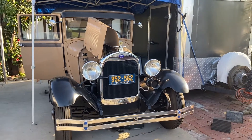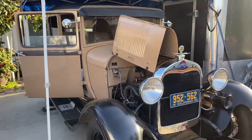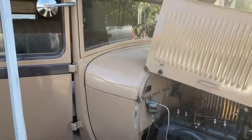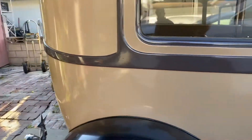I thought I'd shoot a quick little video of the 28. I had some time this morning to work on it — changed out the exhaust pipe and the muffler. When I got in there, it was rusted and had some holes in it, so I picked up a used one to put in there.